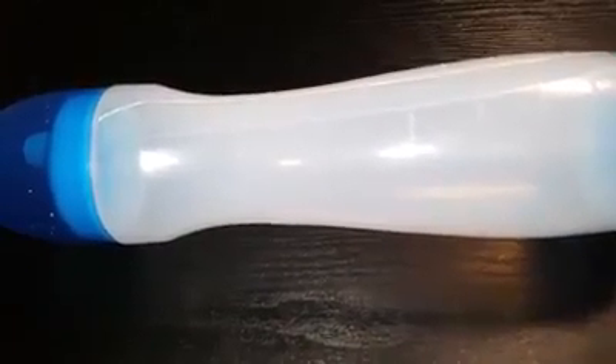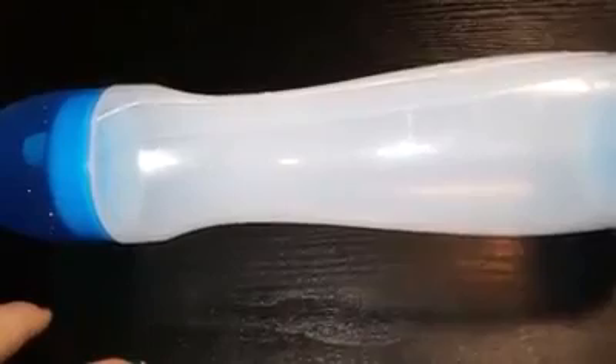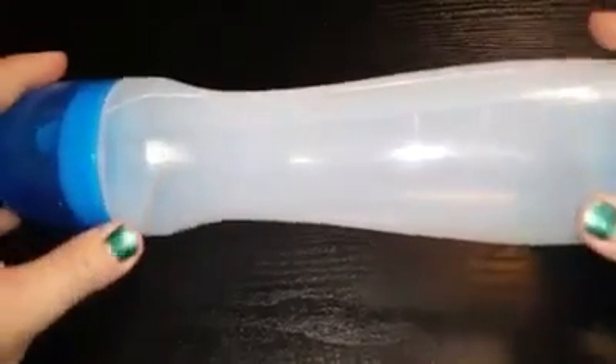Today I'm here to review this pancake, waffle, muffin pen — whatever you want to put in it, kind of pen. We'll go over a couple of basics with you real quick, and then I'm going to show you how it works. I'm going to make a pancake and maybe a muffin if we're lucky — we'll see which one goes best.